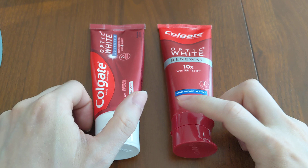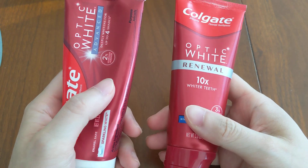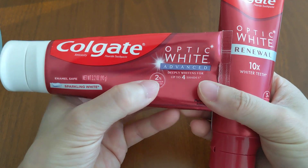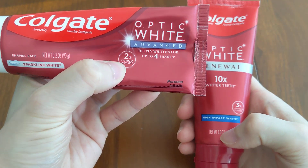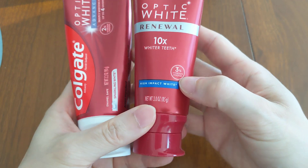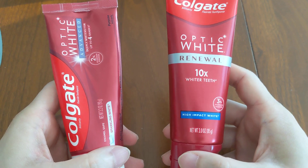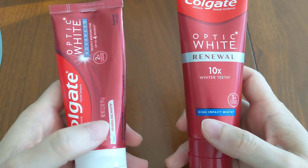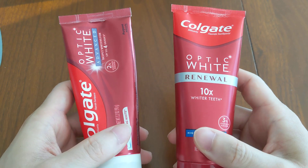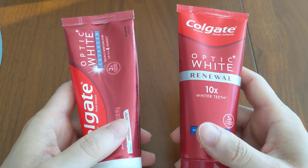The first thing is that they both use the same whitening agent except at different concentrations. The Advanced has 2% hydrogen peroxide and the Renewal has 3% hydrogen peroxide. Cost-wise, the Renewal does cost a little bit more, maybe a couple dollars per tube, but they're not prohibitively expensive.